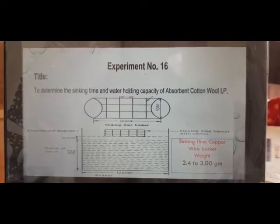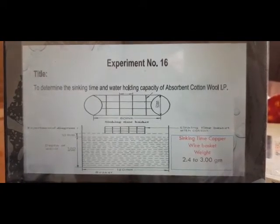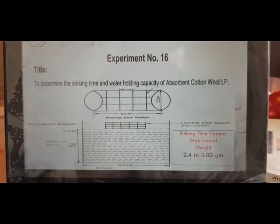In experiment number 16, the title is to determine the sinking time and water holding capacity of absorbent cotton wool IP.